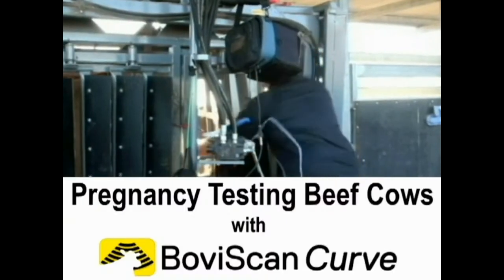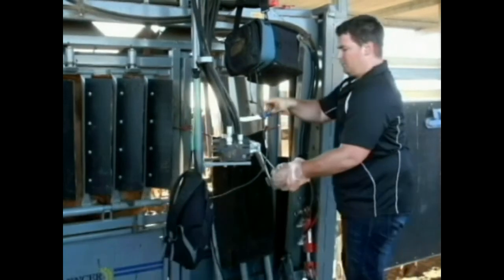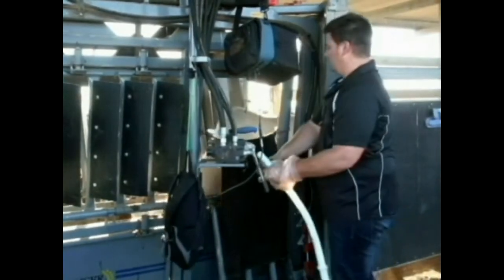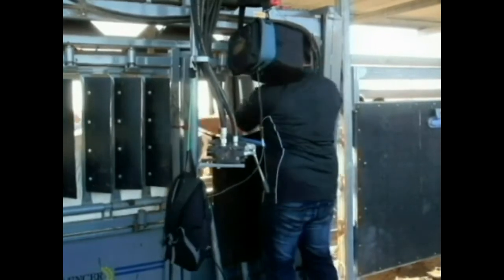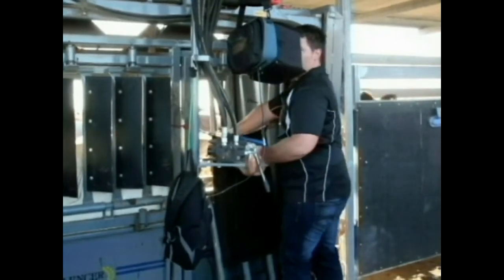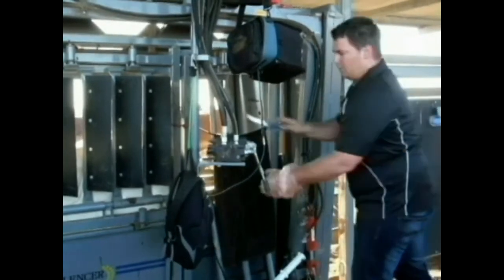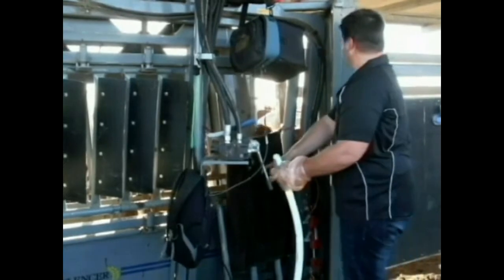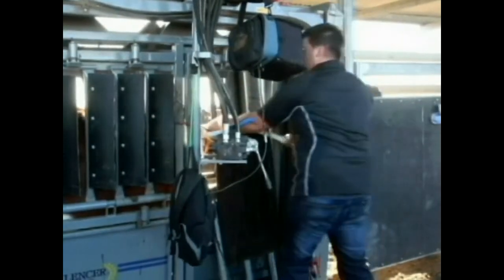Pregnancy Testing Beef Cows with Boviscan Curve. Let's watch Sean Hammond in Central Queensland pregnancy test cows. He inserts the Repro arm while watching the image on the monitor and makes his diagnosis. He then trims the tail for management purposes to identify the cows that have been tested. This is a very safe and accurate way to pregnancy test cows.